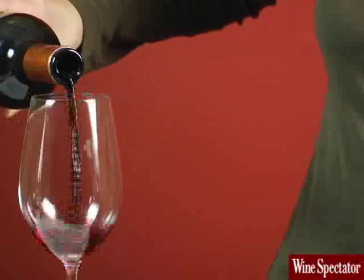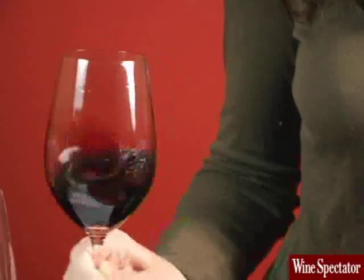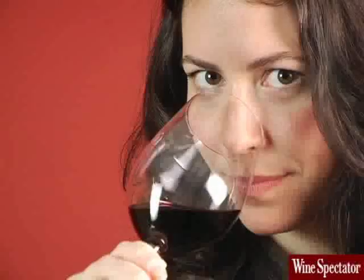It's wine, and you like wine. But how do you taste wine like a pro and get more out of each sip? It's not hard. Pros use the same four steps each time they taste.